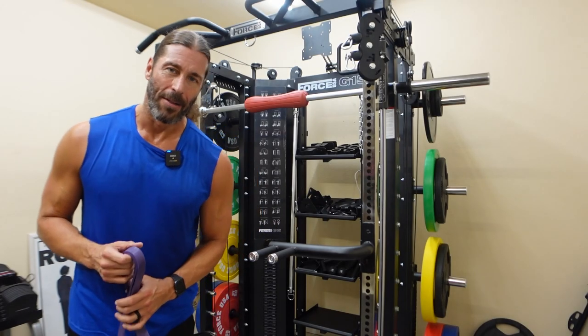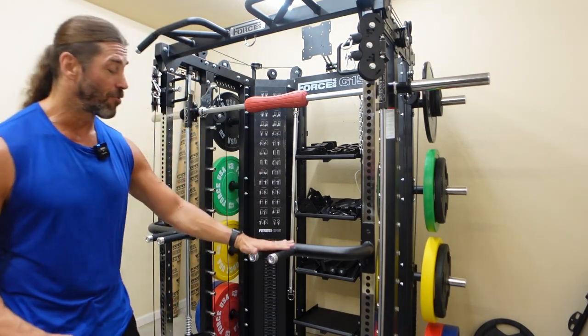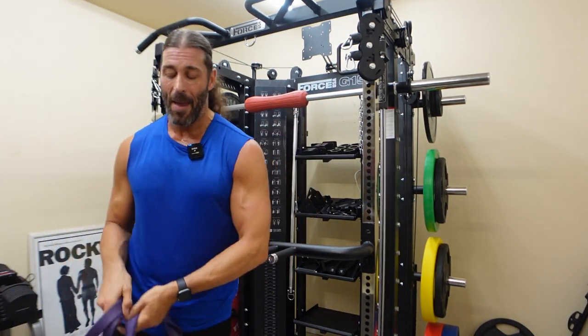Hey everyone, this is Stevie Richards. Welcome back to the Garage Gym. In today's video, we are going to demonstrate how to do assisted dips using a resistance band.